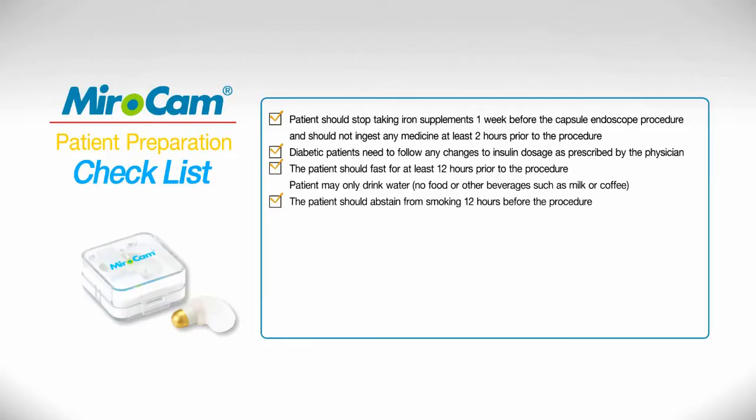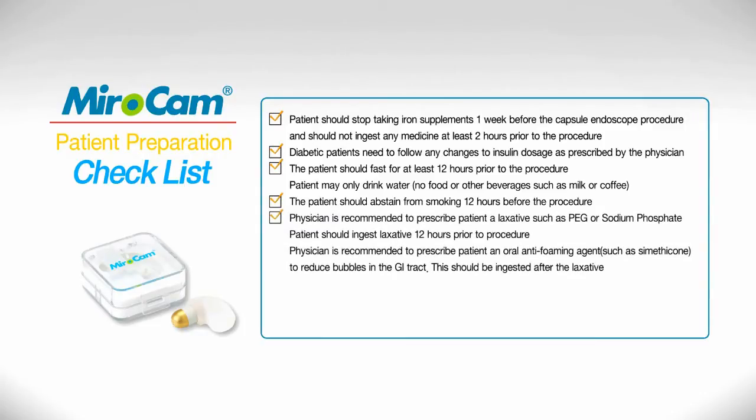Patient may only drink water — no food or other beverages such as milk or coffee. Physician is recommended to prescribe patient a laxative such as PEG or sodium phosphate. Patient should ingest laxative 12 hours prior to procedure. Physician is recommended to prescribe patient an oral antifoaming agent such as simethicone to reduce bubbles in the GI tract. This should be ingested after the laxative.